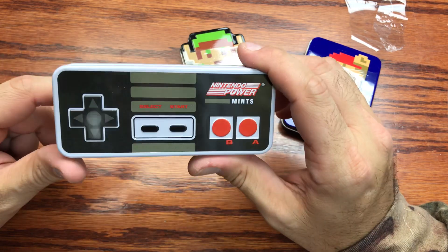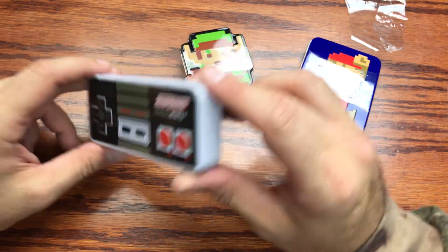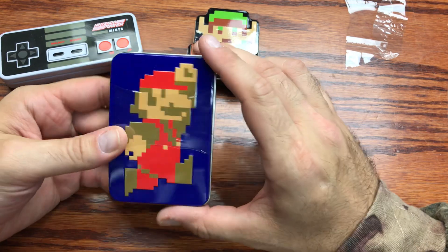Don't really know what you could put in there — I guess you could store things in there. It's a nice little tin. We'll check out the Mario ones next, and we'll go with the Link one after.